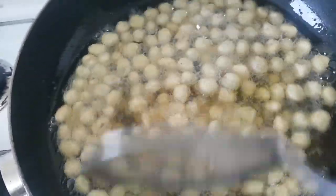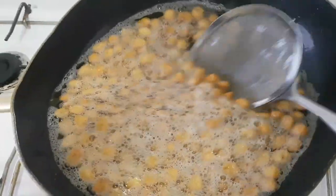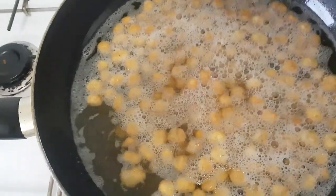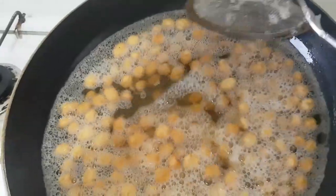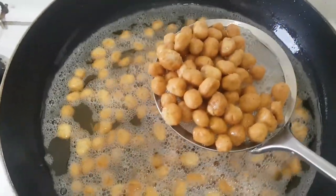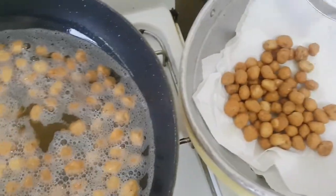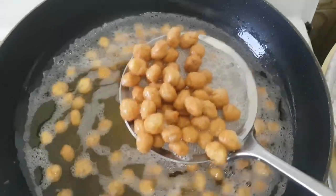You have to fry it until it's a golden or brown color. Right now I'm going to be bringing it out and drying it with the kitchen paper.